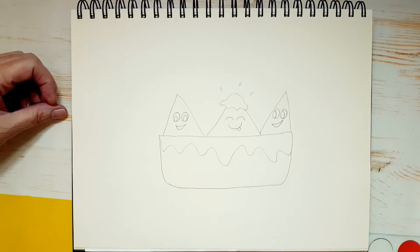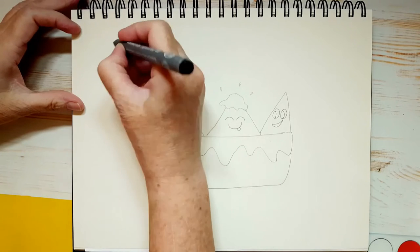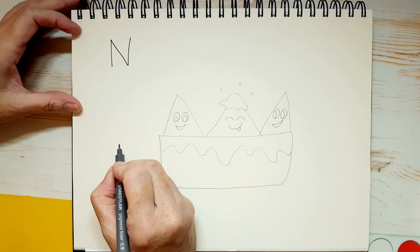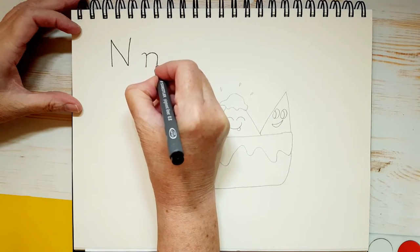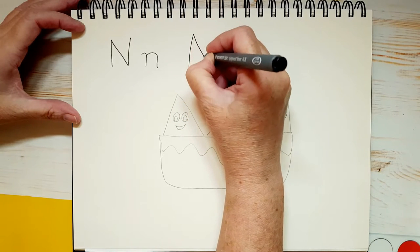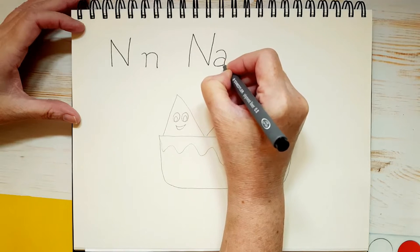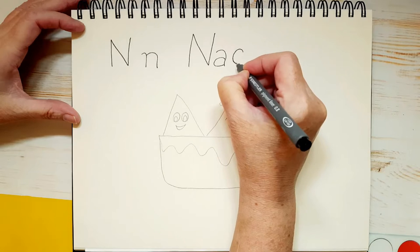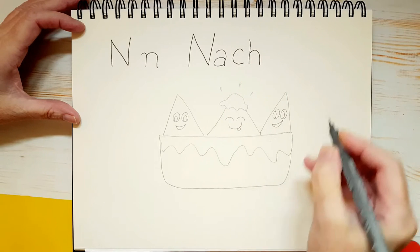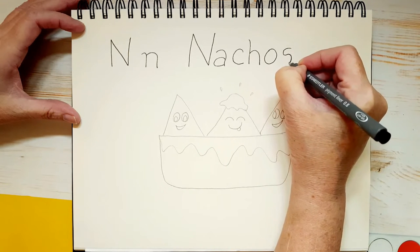Now, why don't we go ahead and do what we should have done at the beginning — whenever I think of cheese I lose my train of thought! So let's draw a capital N for nacho, and let's draw a small n, and let's write out the word nachos: capital N, A, C, H, O, and S. There we go — nachos! We did things a little backwards today, but that's all right.